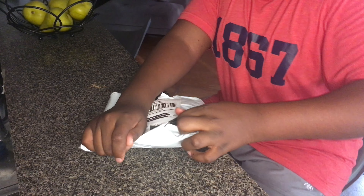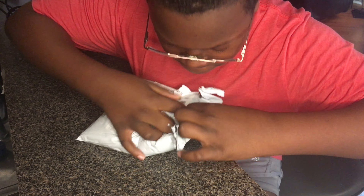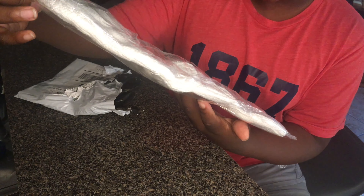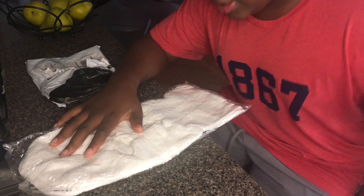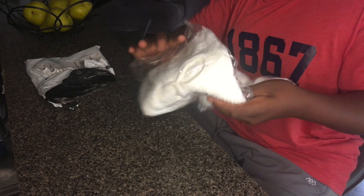Alright y'all, so basically right now we have a package. Let's open it. We're going to open this. I got this from Wish. It's a ski mask! I got this from Wish for about $12, I think. I got it about a week ago and it's finally in. I got Express Shipping because I had some money in my account. Alright, let's see how this works.